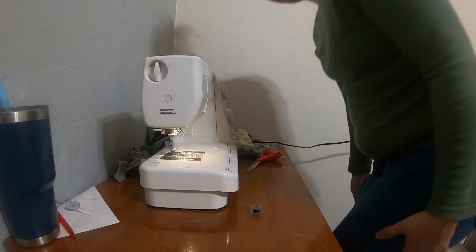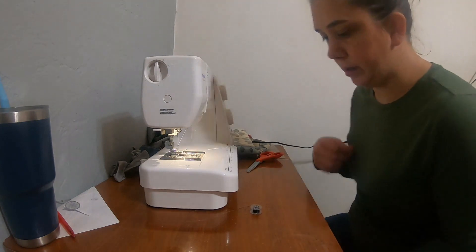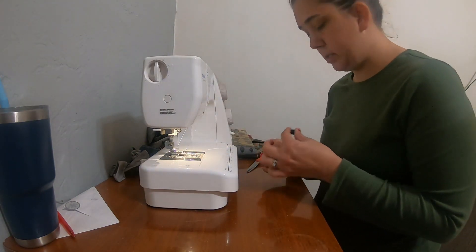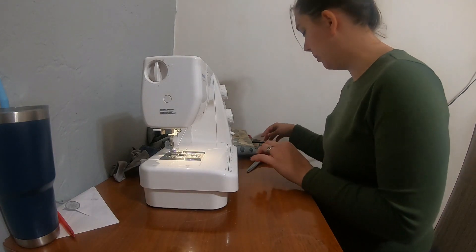Hey y'all, this is Jasmine with Mama J Pro. I'm a little bit different than normal today. I'm making some cloth napkins.